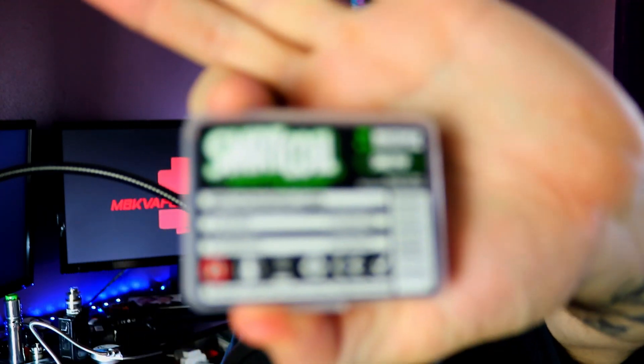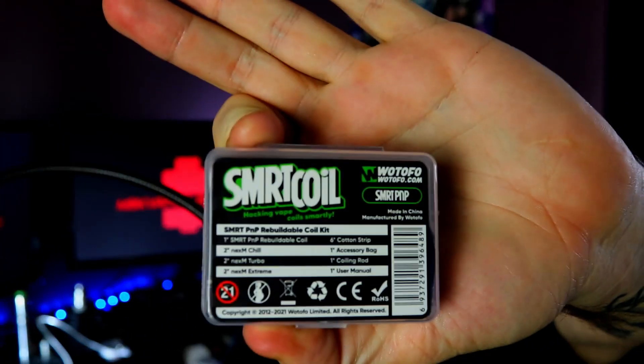Welcome back to the MBK Vapor Reviews channel. Today we are looking at the Vupu Smart PNP Coil. We're going to have a look at everything that comes in the packaging, we're going to build it, and then we're going to use it.